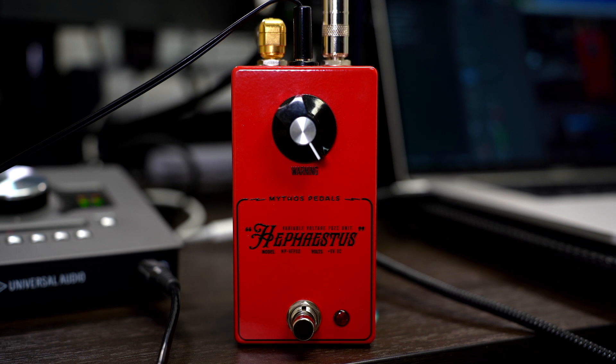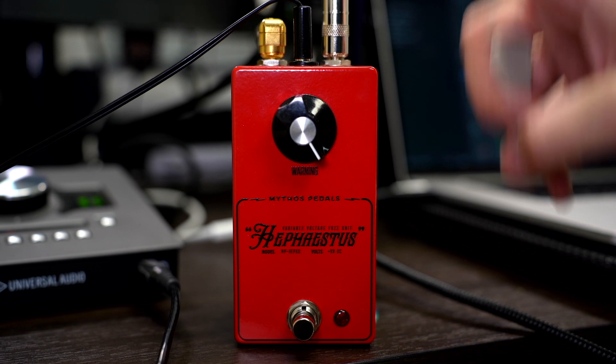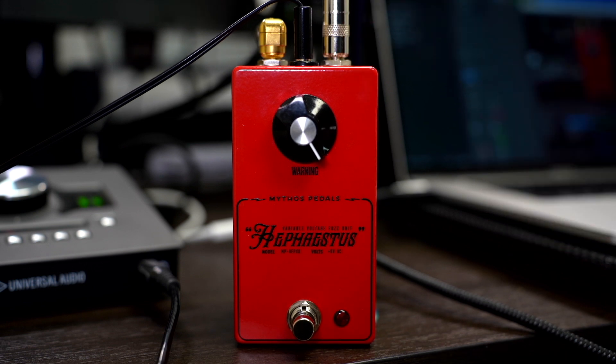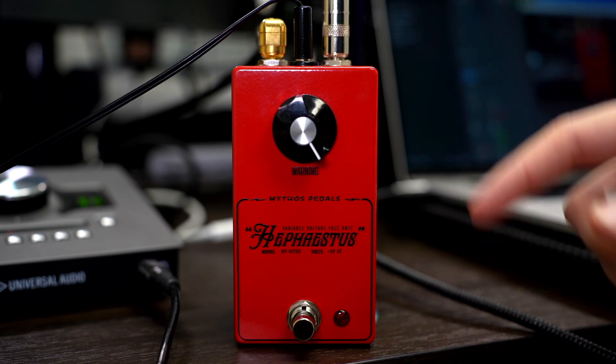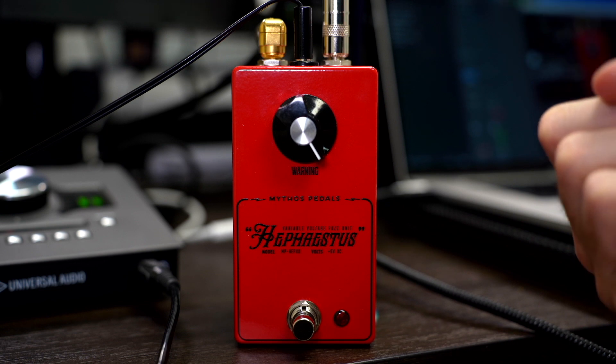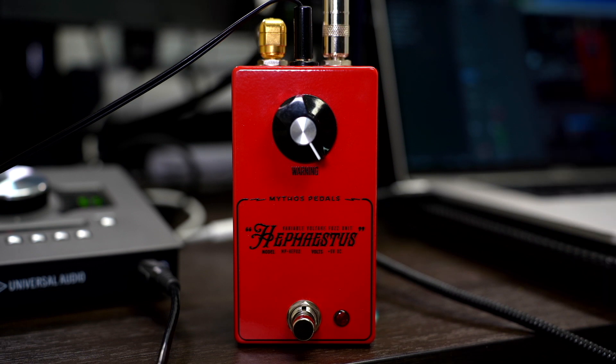I'm playing a Yamaha RSS02T Revstar with P90s into the Hephaestus, into the Tone King Imperial plugin by Neural DSP, running a little bit of drive on that. Into a clean amp it sounds okay, but hitting something with a little heat on it — that's when things get special. Here's my bypass signal.